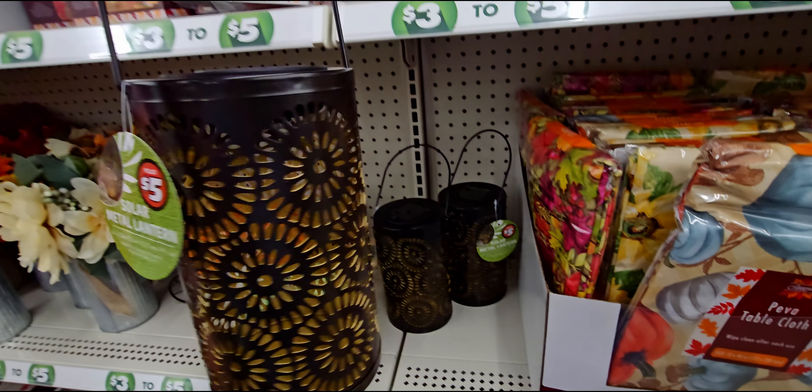They have a 'Welcome Autumn' sign with a little movement to it for three dollars. Then this 'Give Thanks' sign — it has like a faux leather feel — three dollars. They also have a harvest garland for three dollars. I love when it looks like fabrics are torn together to make that cottage core theme — love it, I'm putting that in my cart.